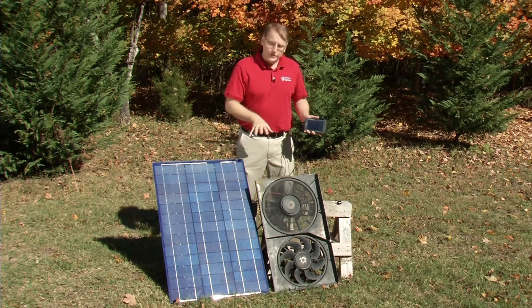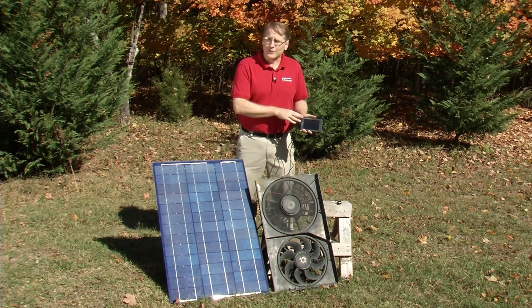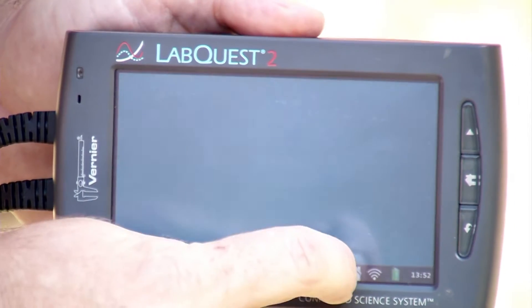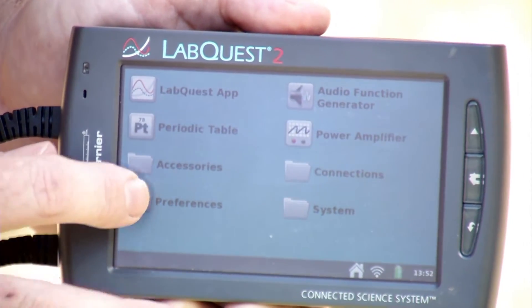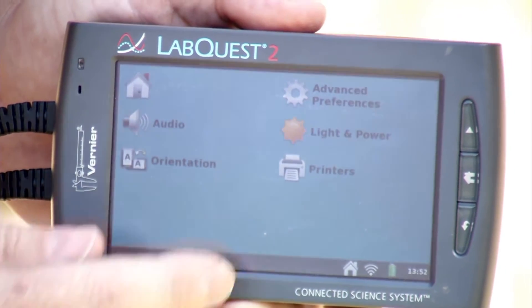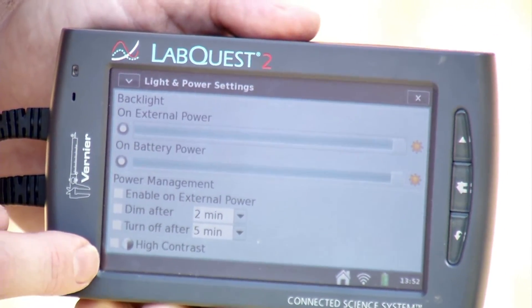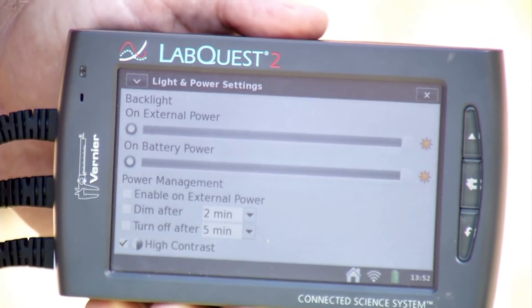With all our sensors plugged in, one thing I'd like to do to make this easier to see outdoors is change the LabQuest 2 to high contrast mode. To do this, I go under the little house icon, go to Preferences > Light and Power, and in the lower left-hand corner I can check high contrast — then it'll be easier to see out here in the sunshine.